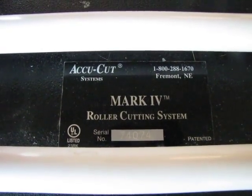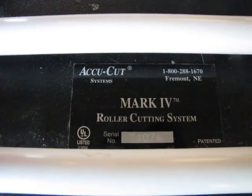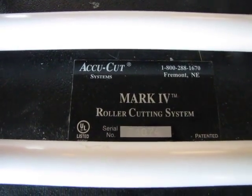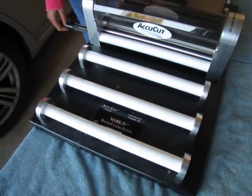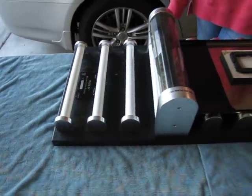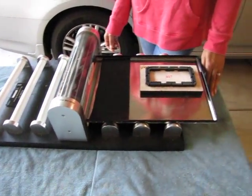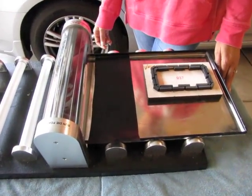Hello YouTube, EngineerBoy100 here. Today we're doing a demonstration of the AccuCut Mark IV roller cutting system. We're going to cut some rubber material — it's 1/16th of an inch thick — and we're just going to show you how to use the roller die system and the pieces we put together to cut out a piece that we need for a project we're working on.